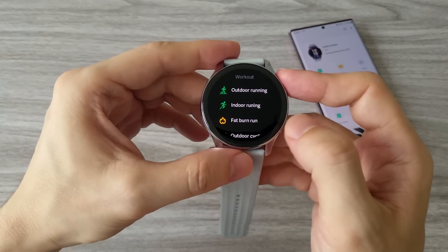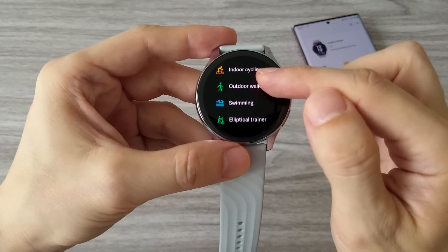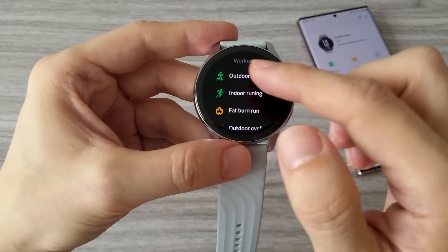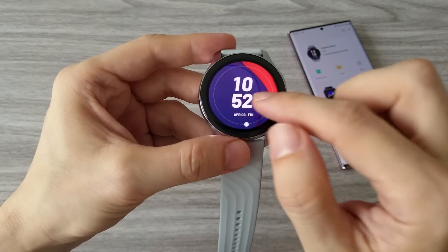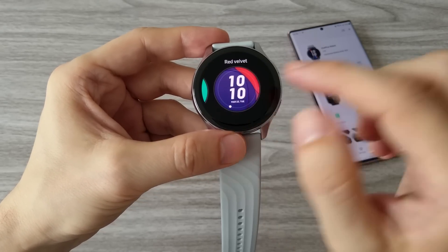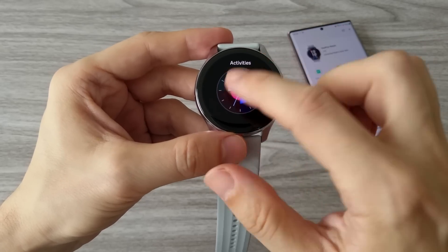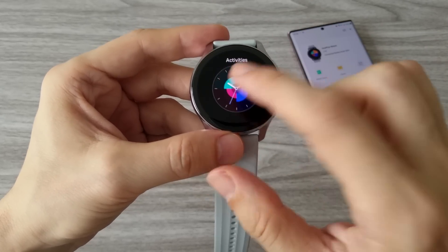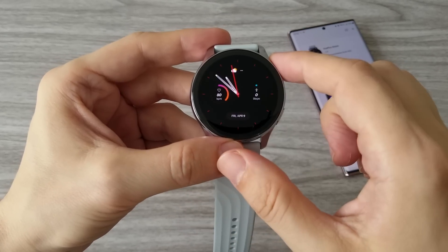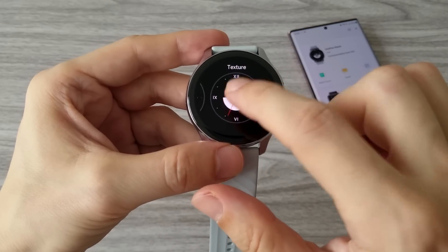By pressing the down button of the OnePlus Watch we access the workout features. Currently there are 14 workout modes available. OnePlus Watch has some pretty cool watch faces. Some of them are active, which means if you touch the display you can make a change on the watch face. To change the watch face we press the display for about 2 seconds, then swipe left or right to select from all the pre-installed watch faces.